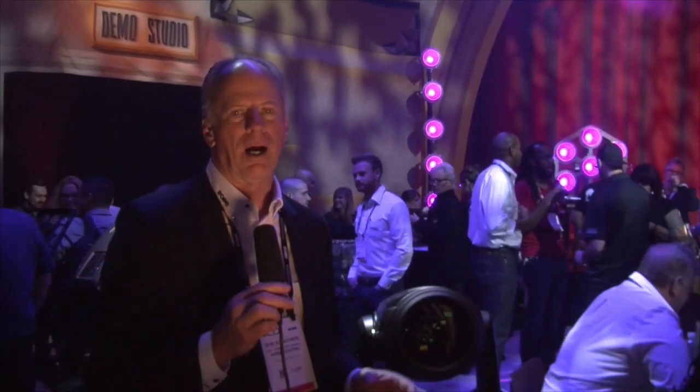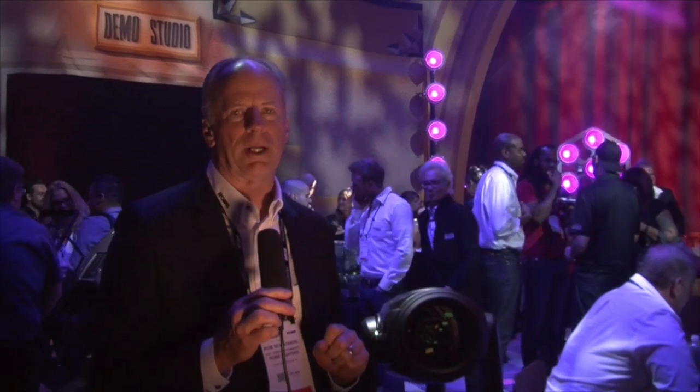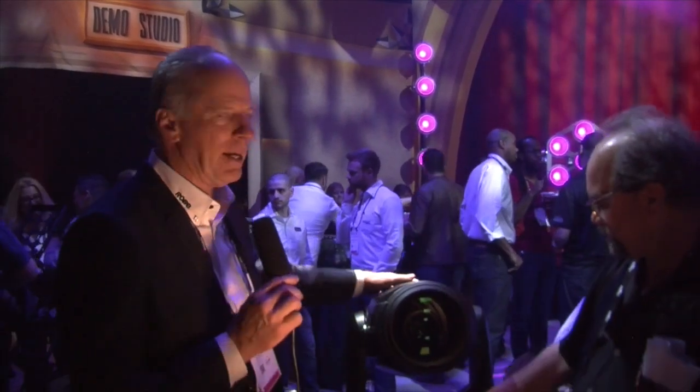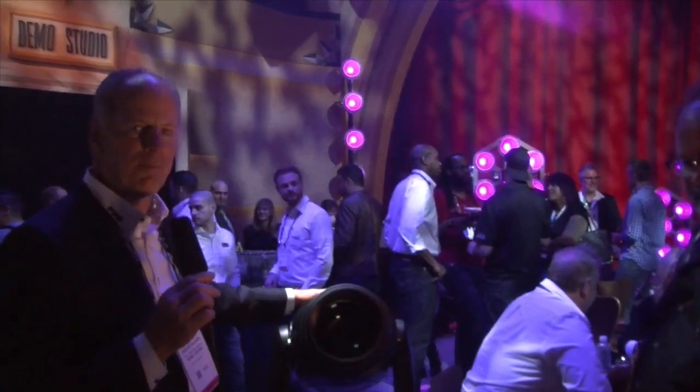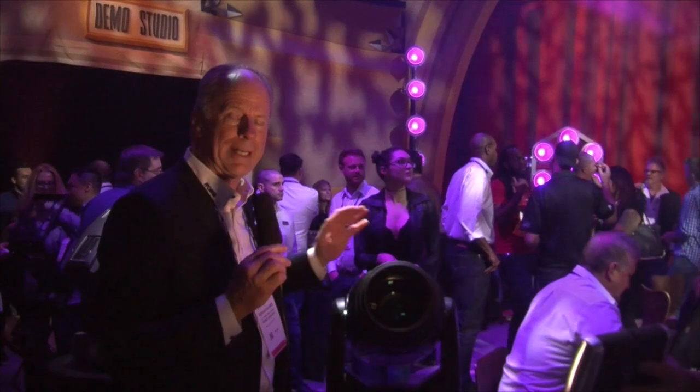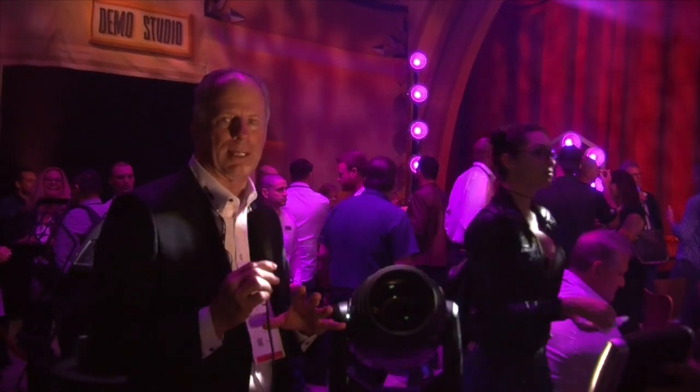So Megapoint is the latest and greatest state-of-the-art hybrid product — a very popular genre of small multifunctional luminaires that typically can do spot, wash, and beam. The Megapoint differentiates itself because of the extraordinary zoom range which can go from 1.8 degrees all the way out to 43 degrees.